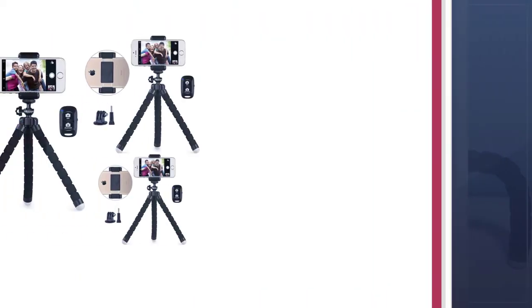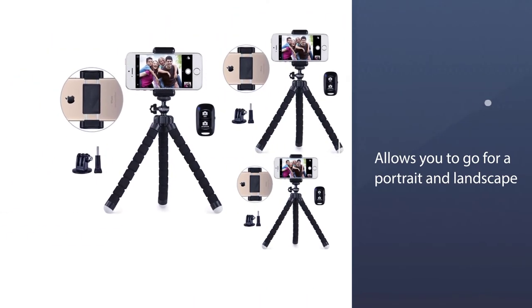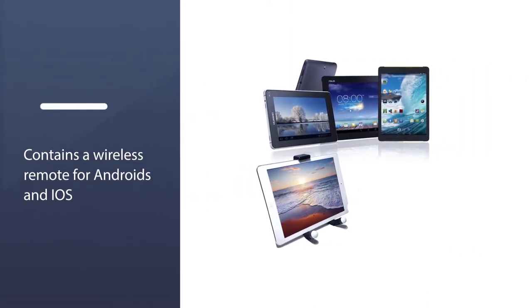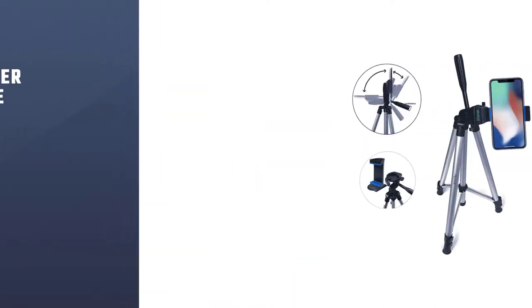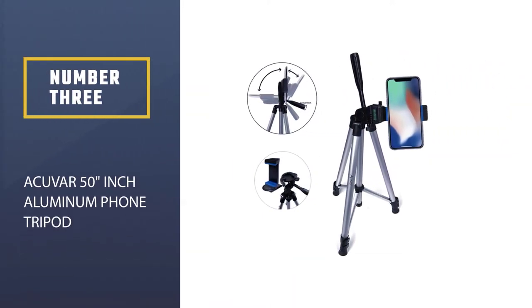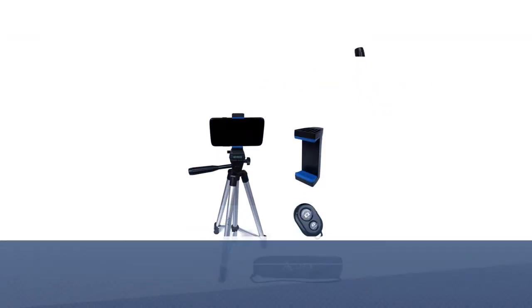It allows you to go for portrait and landscape orientation. The kit contains a wireless remote for Android and iOS, letting you control it from a distance of up to 30 feet. Number three: the AccuVar 50-inch aluminum phone tripod — a well-built, sturdy, and extendable phone tripod.